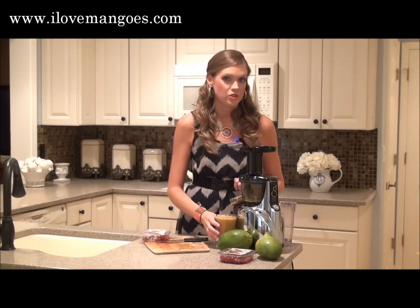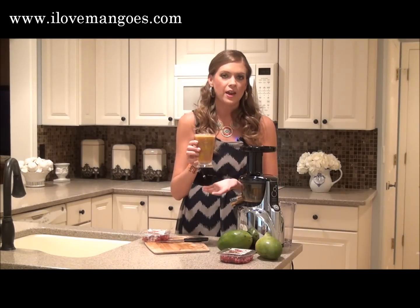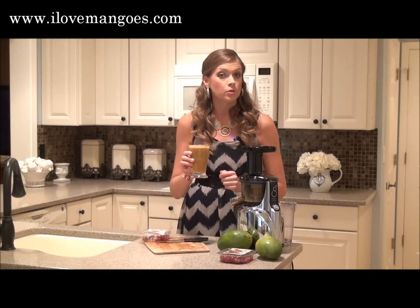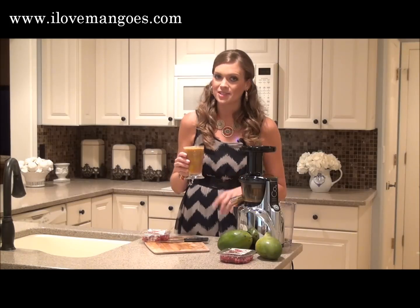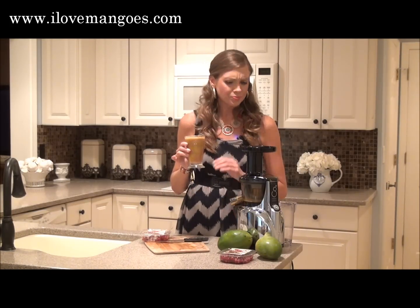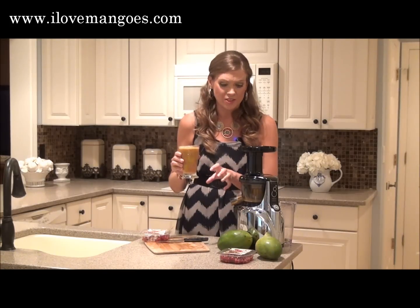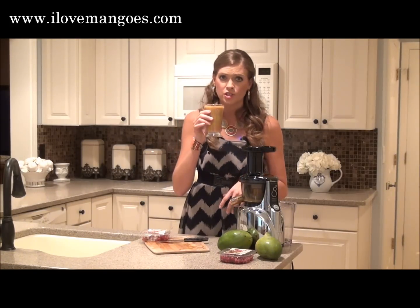I've gone ahead and juiced my ingredients, and you can see I've got this tall glass full of beautiful juice, rich in vitamins and minerals that are guaranteed to help you look and feel your best. But how does it taste? Let's give it a try. Mmm, this is delicious. The mango really pairs nicely with the taste of the pomegranate. What a delicious treat. Cheers.